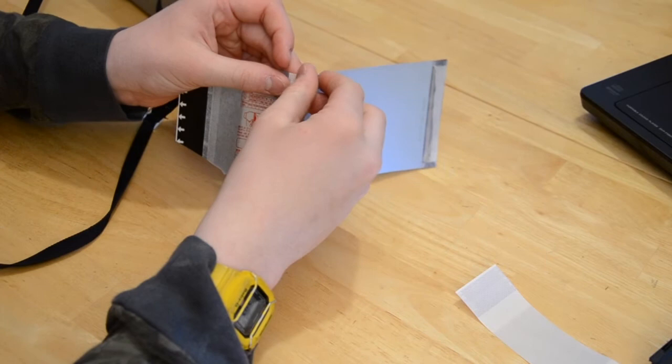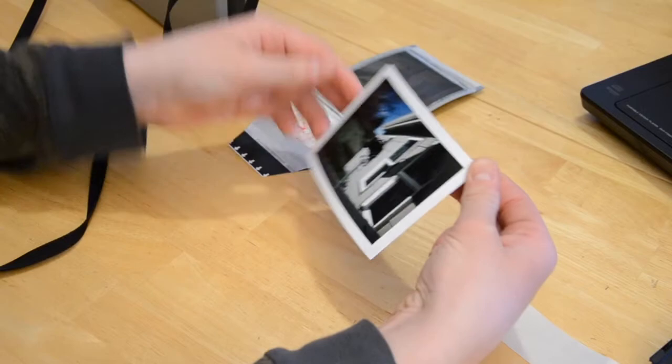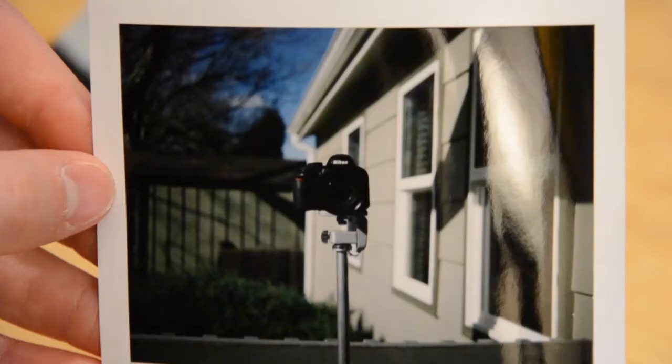Now we're going to peel it. Peel it from any corner you like — any of these. And there is our finished picture.